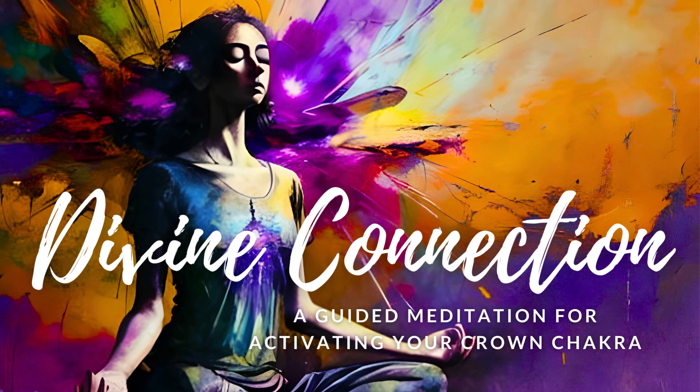Remember that each breath you take brings you closer to your Highest Self, allowing you to tap into the Infinite Wisdom and Love of the Universe. Breathe in the energy of the Universe. As you exhale, release any doubts or fears that may be holding you back. Feel a sense of calm enveloping your entire being, as if you were being gently cradled by the Universe itself. Trust that you are supported, loved, and guided on this journey of self-discovery and spiritual growth.